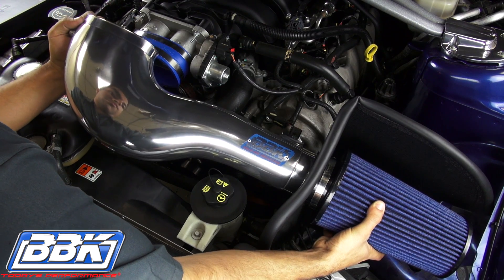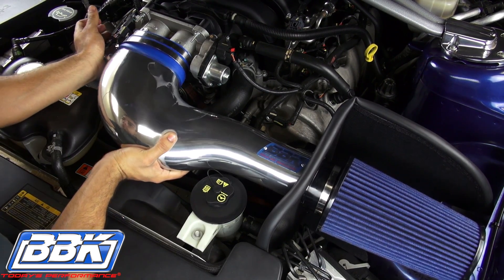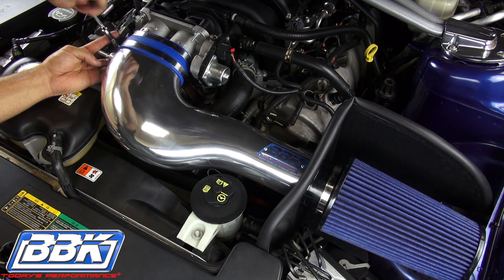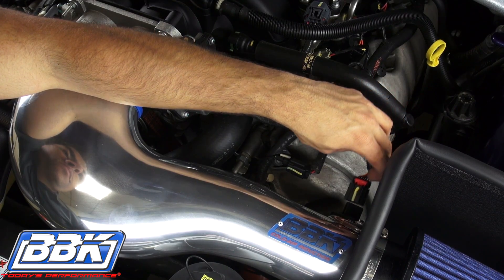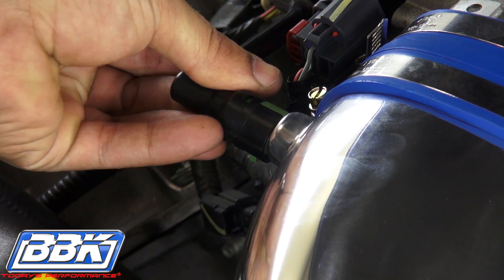Install the BBK inlet tube by guiding the oval end into the silicone coupler on the throttle body and the round end through the filter shield and into the mouth of the filter. Then push the filter on fully and tighten the hose clamps. Complete the installation by plugging in the mass air sensor and connecting the PCV hose to the inlet tube.